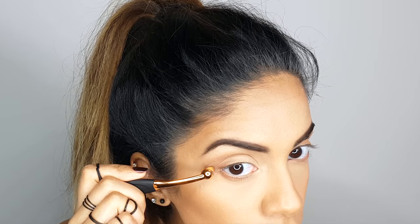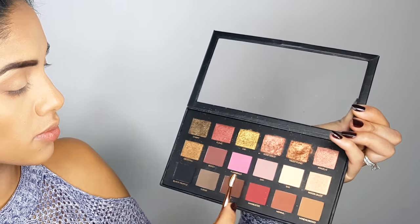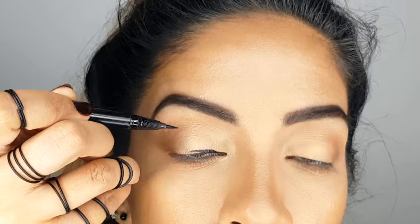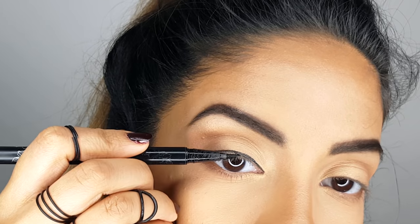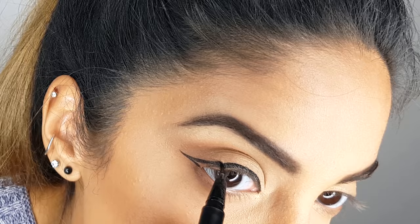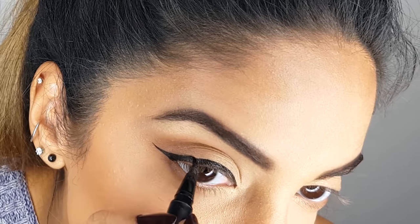Then I'm going to go in with one of the really small brushes and create a little shadow underneath my eye using Cocoa and Henna. I'll grab my Kat Von D Tattoo Liner to create a wing — I usually don't wear a very thick wing, I like it nice and thin.